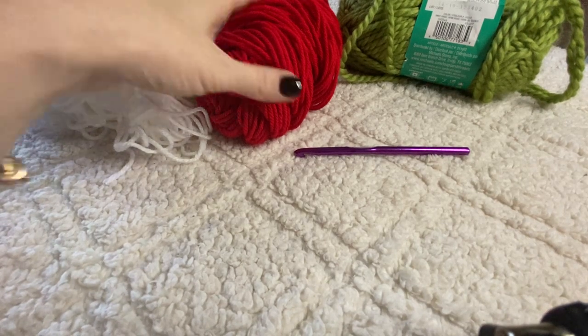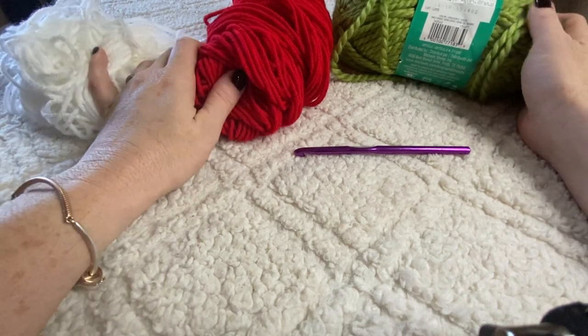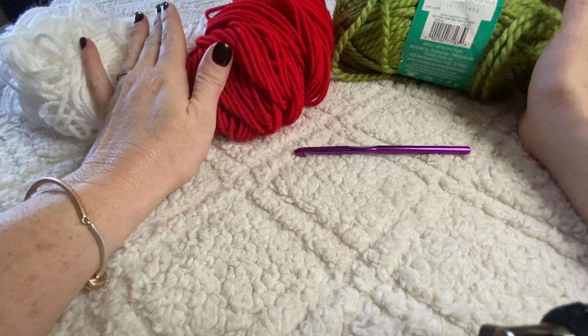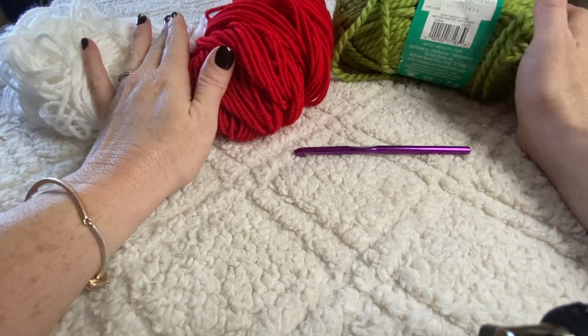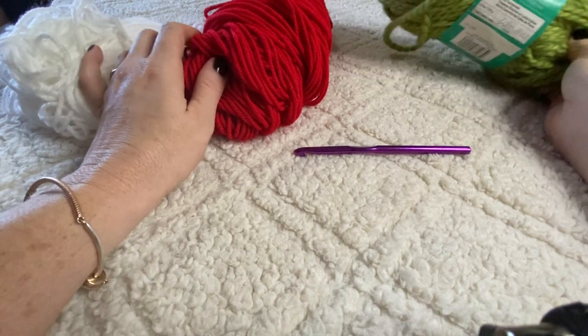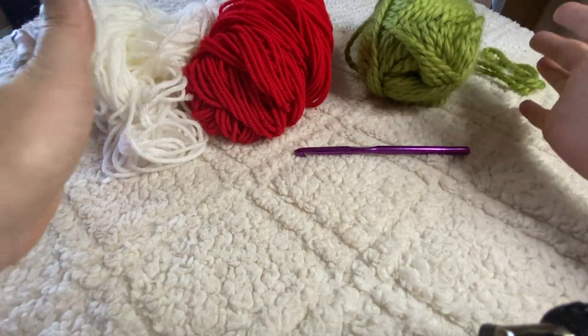Hello everyone, I wanted to come on here really quickly and share a really great idea I just had. This is a very quick video — I just wanted to share a way that you can make your crochet projects scented. I can't believe I didn't think about this sooner.